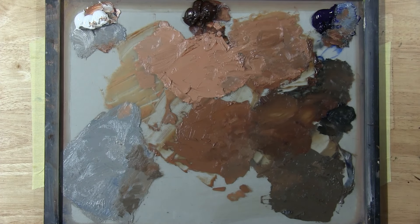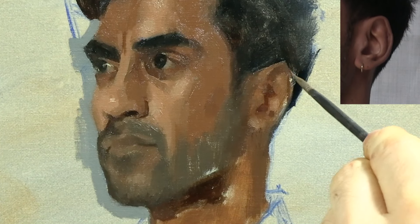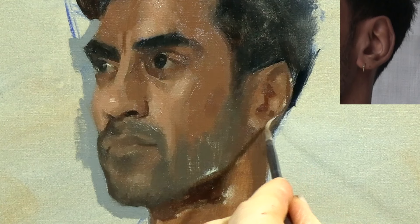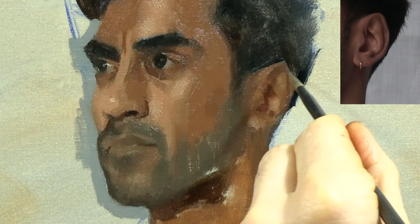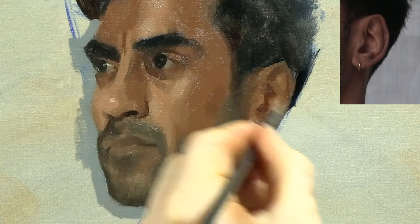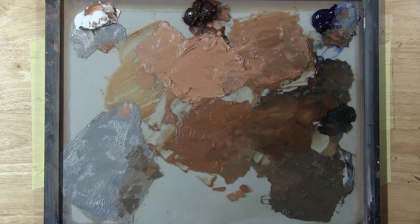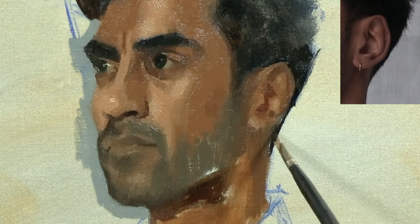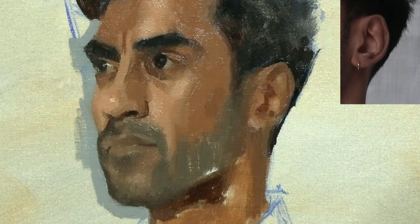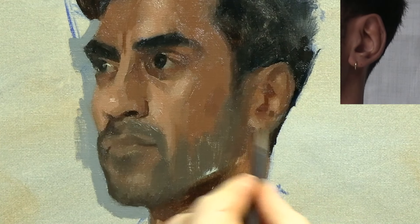Here I'm placing another small shadow shape just inside the outer edge of the ear. Achieving the right level of detail requires a lot of thought, so take your time. The main thing is to keep squinting and try to restrain yourself from painting every single small piece of information that you see. Also, make sure you don't over-exaggerate the value of your smaller shapes. I'm mixing some black for my subject's hair, and I'm going to use this dark hair colour to define the outer edge of the ear. Finally, I'm softening the outside edge in a few places so that my ear doesn't appear too cut out.